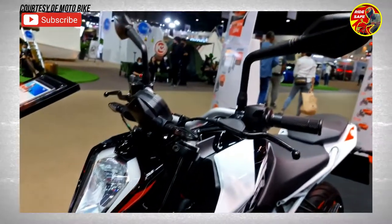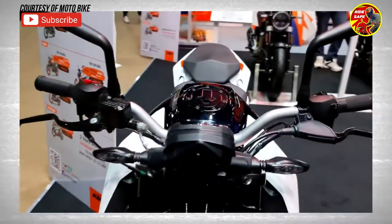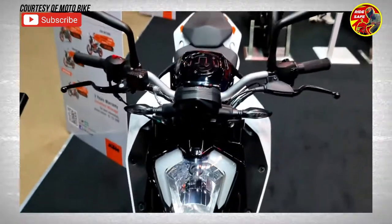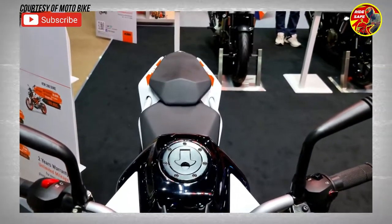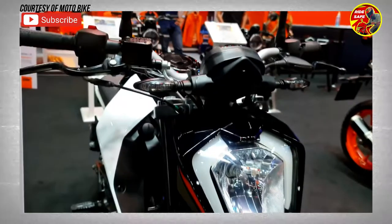The lightweight trellis frame, stylish headlamp, orange and black paintwork, and underbelly exhaust pipe are some of the highlighting design elements of the Duke 200. Other standard equipment on the bike includes ride-by-wire throttle, a fully digital instrument cluster, and a slipper clutch.